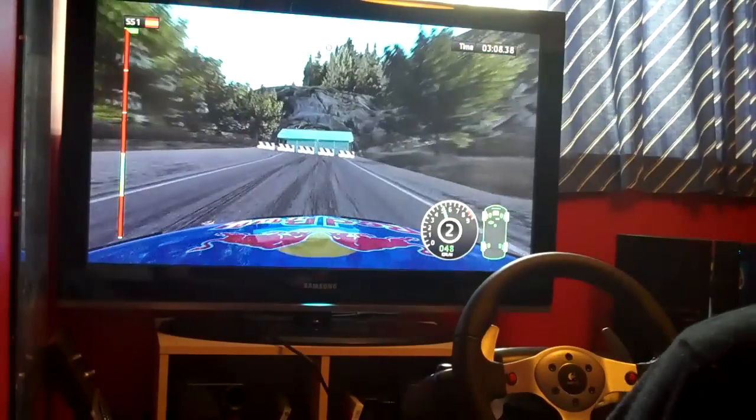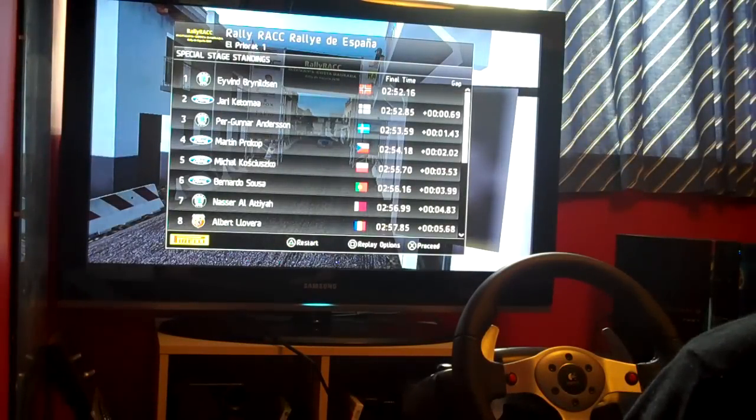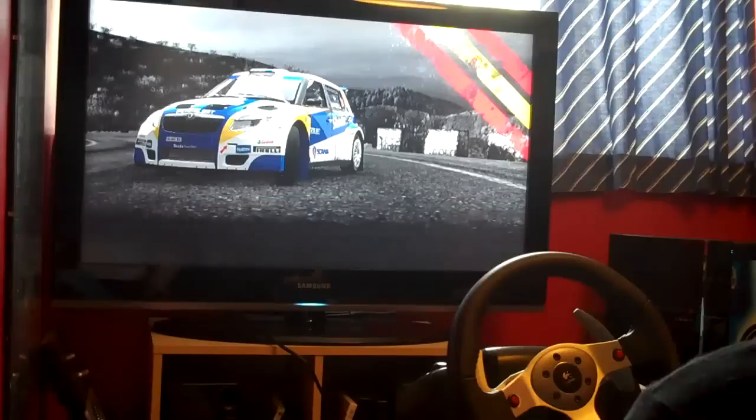We've finished that — stage 1 of Spain. Getting quite challenging there, obviously being at dusk as well; visibility is not as good as it would be in the daylight. But we'll move on to stage 2, see how we get there. So moving on to stage 2 now of the Spanish Rally — we'll stick with the SWRC car, see how we get on with that.